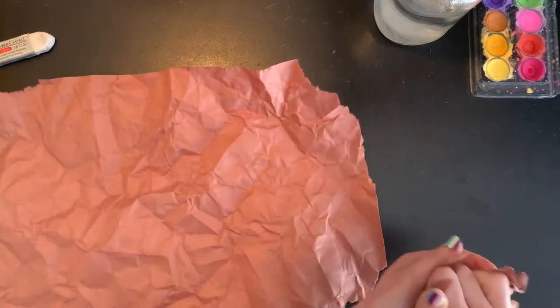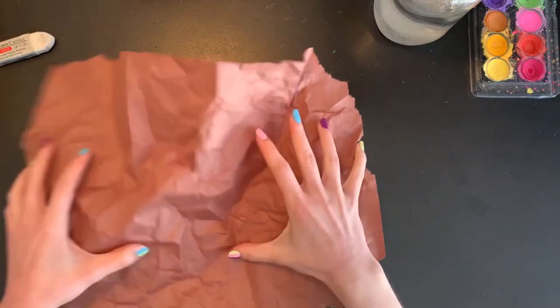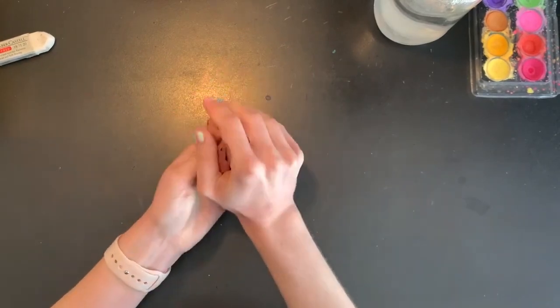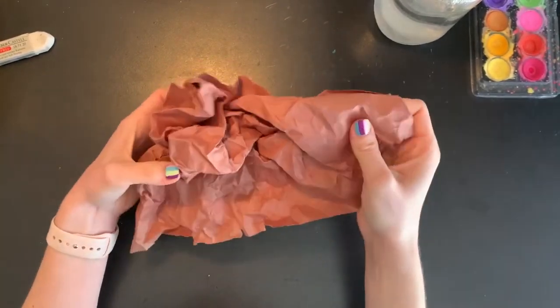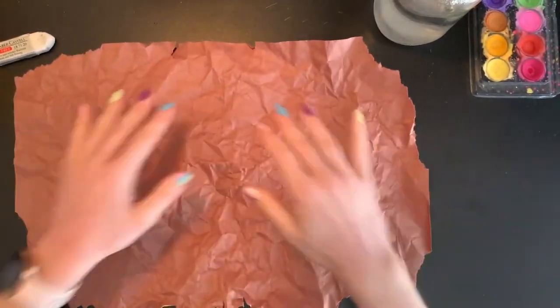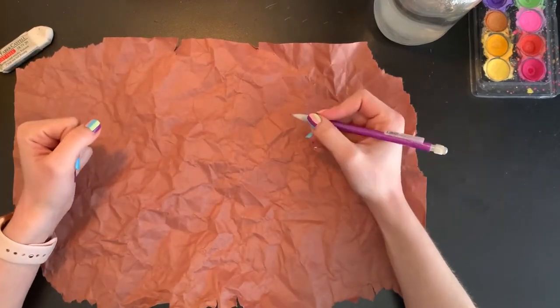I can throw out my little scraps, and you can look at your paper and see if you want to crinkle it up again to make it even more wrinkled and bumpy, or if you like the way that it looks. I'm going to open mine up one more time — that looks awesome. Now that our paper is full of texture, I'm going to grab my pencil and we can start making our cave art.